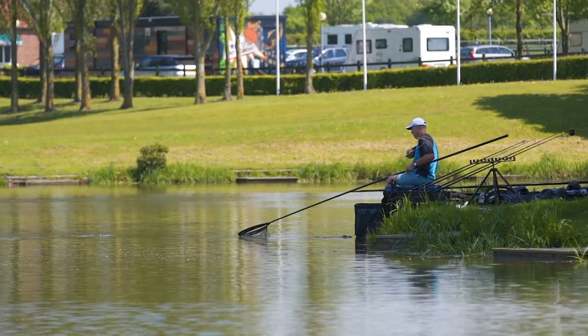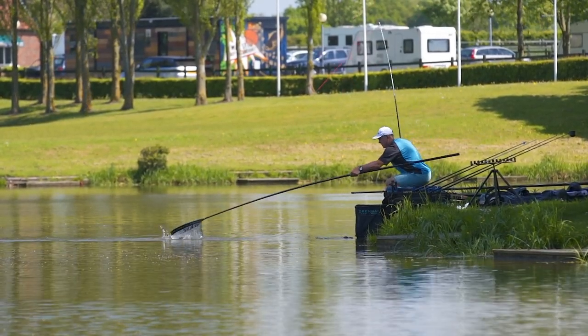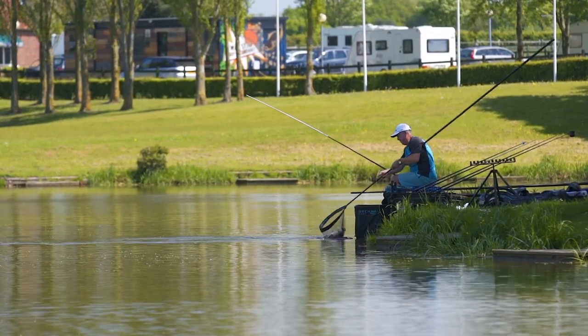When you're fishing on commercial waters, one piece of equipment that probably gets neglected a little is the landing net pole. This is probably one of the most important parts of your equipment because without the right landing net pole, it's difficult to net the fish quickly in match conditions.